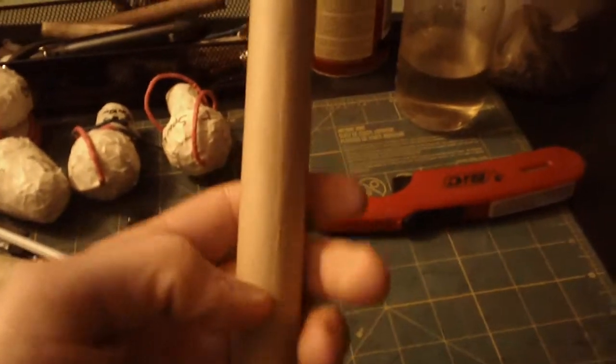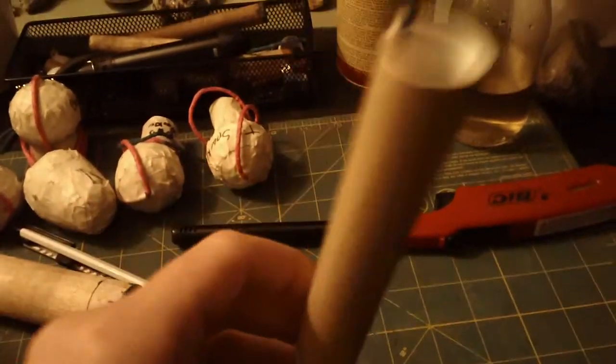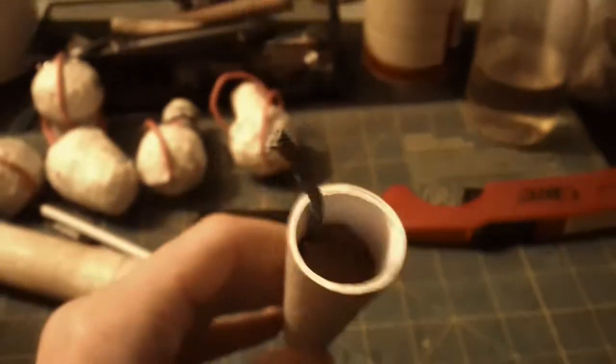It shoots titanium sparkler comets with crackles, and then a mini shell. I don't remember exactly what it has in it, but I'm pretty sure it has a few colors, stars, and crackles, or just one of them.